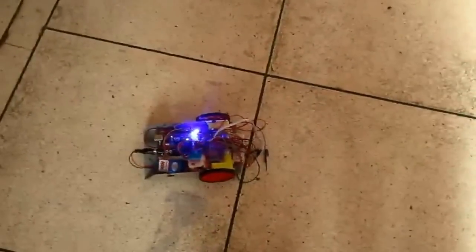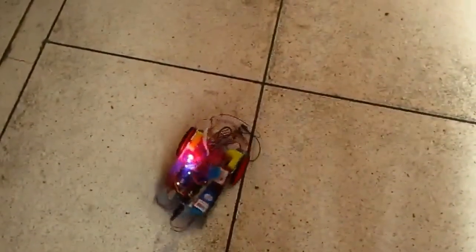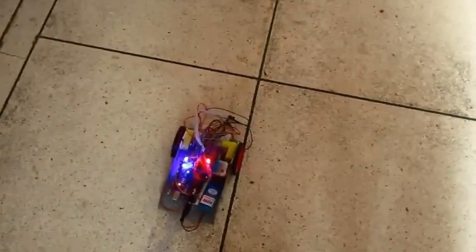Now let me test the robot. Go. Stop. Left. Right. Right.